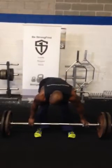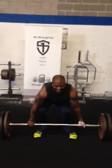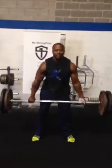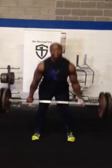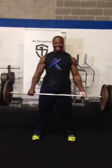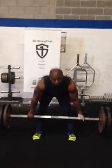Here we go. Performing the 275 deadlift set for 5 reps.